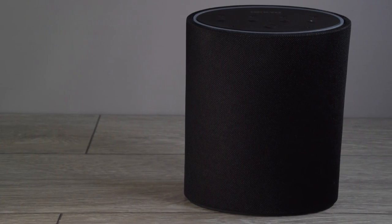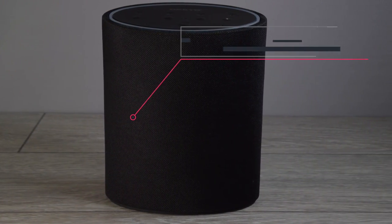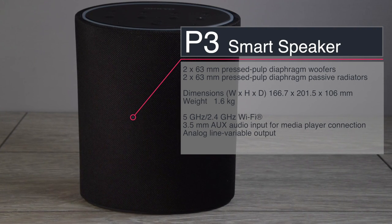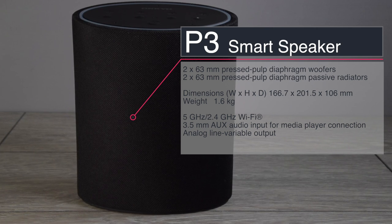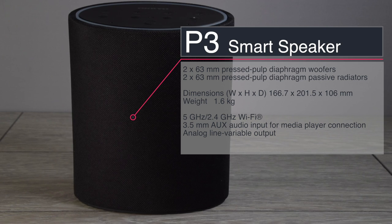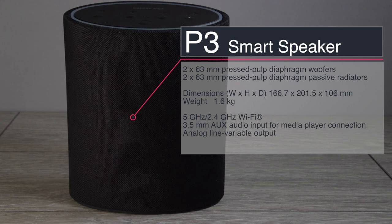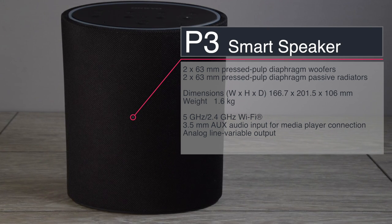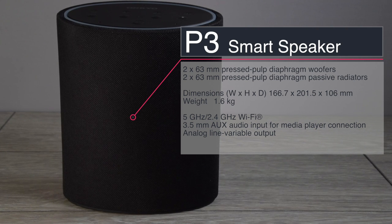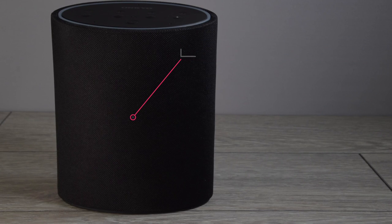Now is a good time to run over some of the specifications of the Alexa P3 speaker by Onkyo. The P3 has four drive units installed — two of them are active, which are 63 millimeters in diameter, and there are another two passive radiators, so you will always get a nice rich deep powerful bass from such a small speaker. There's also a 3.5 millimeter jack auxiliary input and a line variable output which you can run off to another system if you so desire.